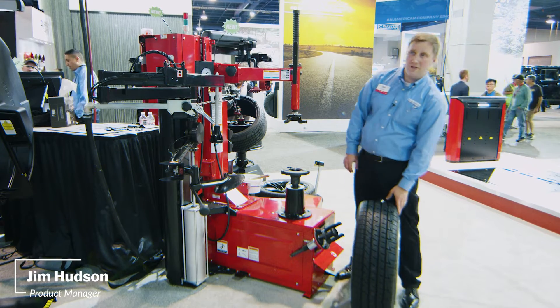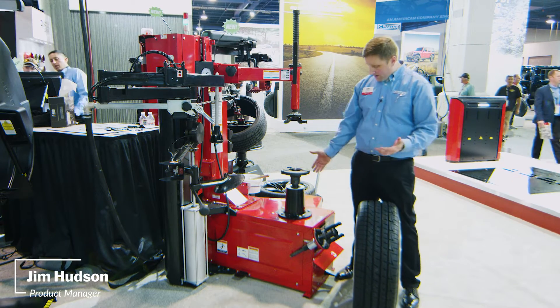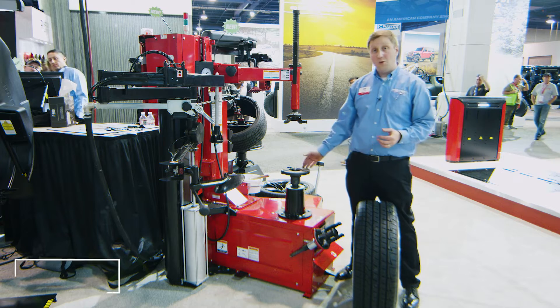Hi, I'm Jim Hudson, tire changer product manager with Hunter Engineering Company. I'm excited to talk to you today about the TCX51C.